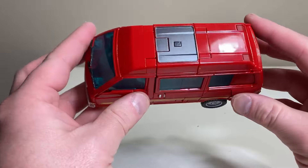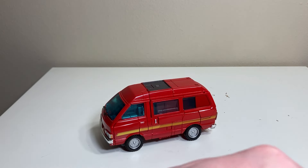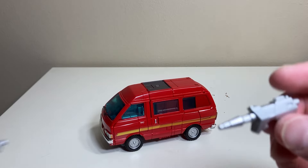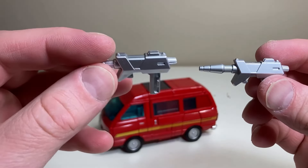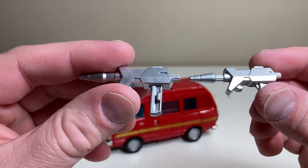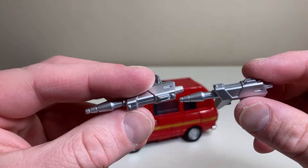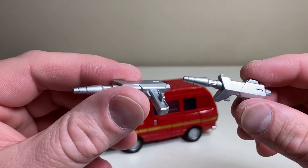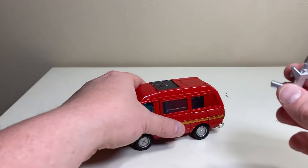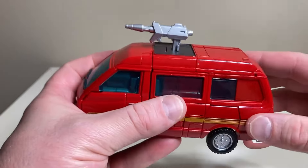Chrome plastic on the front bumper for the headlights, painted running lights at the bottom, the Autobot logo right there, and windshield wipers done in black. The robot mostly hides away — you can see his pelvis down here but it's pretty easily hidden. He does sport a few accessories that can be carried in robot mode, starting with his laser pistols painted in nice silver.